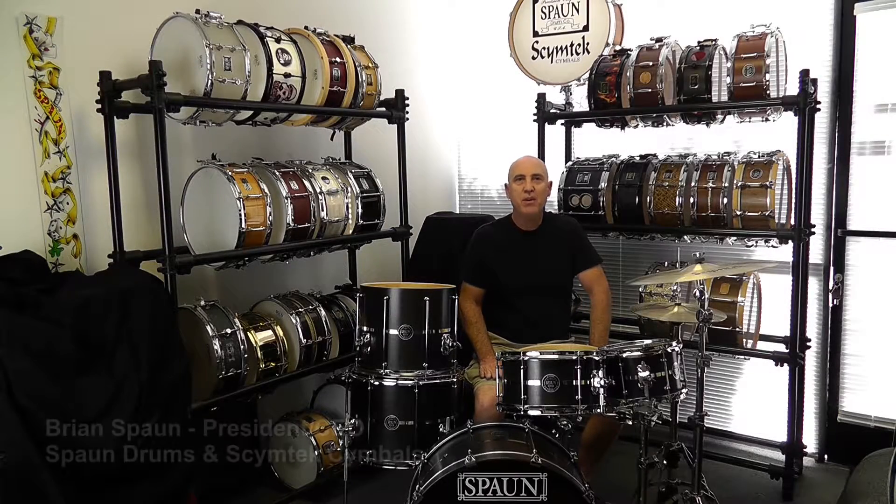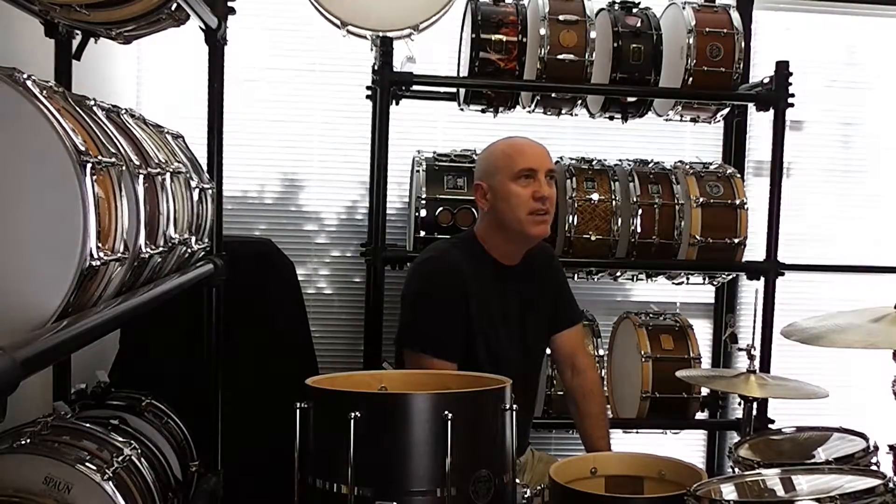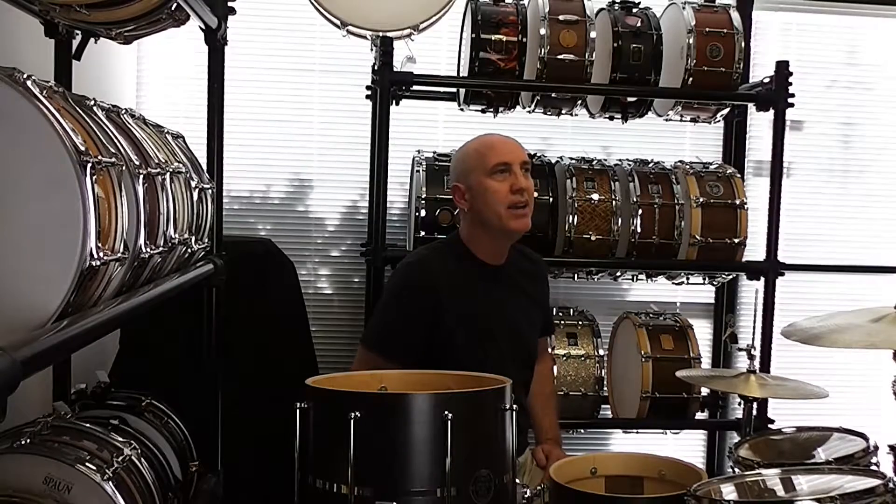Hi, I'm Brian Spahn. Today I want to introduce you to my new Xtreme Series drums. I designed these drums to have great tone with lots of punch and articulation, specifically for Xtreme and speed metal drummers who play fast, need good definition, and an instrument that works with them not against them.